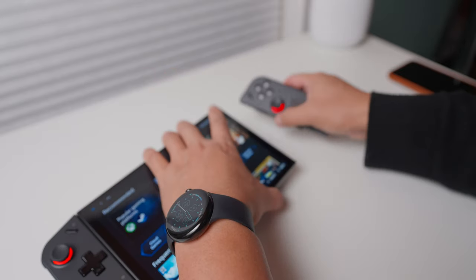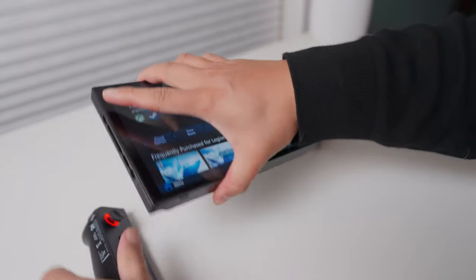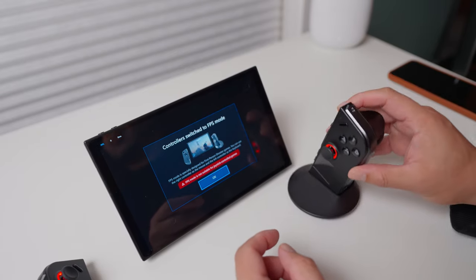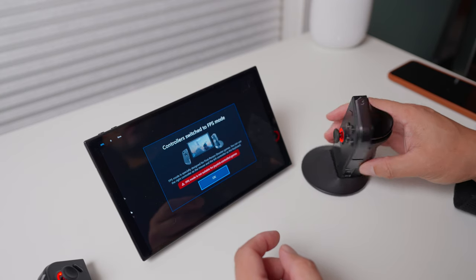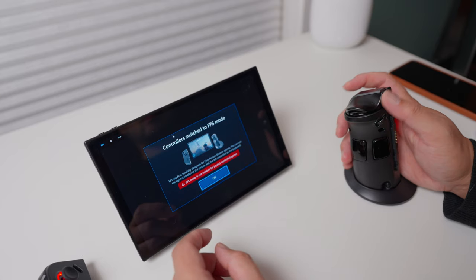There are detachable controllers on the sides. The joysticks are lit with three lighting effects. Another trick is being able to use the right controller as a vertical mouse in FPS mode — it's certainly unique, and you can even use this mode just as a wireless mouse for non-gaming things on the Legion Go, though personally I haven't used this mode that much.